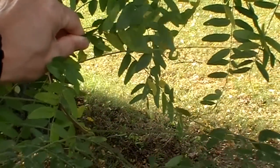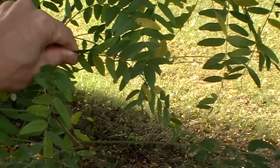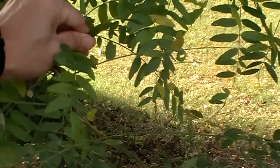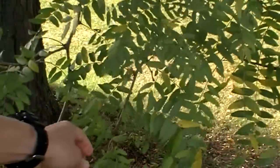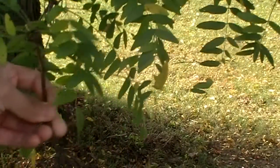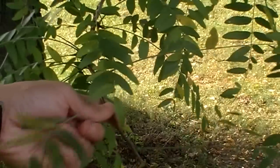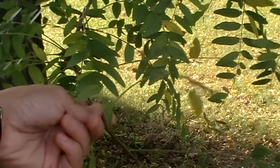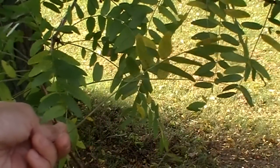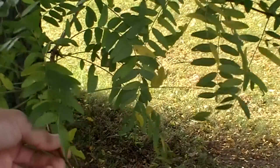It has these little leaflets coming out of a single stalk. You can see all along here there's a single stalk with the leaflets coming out. So that's going to represent a type of compound leaf attachment pattern.